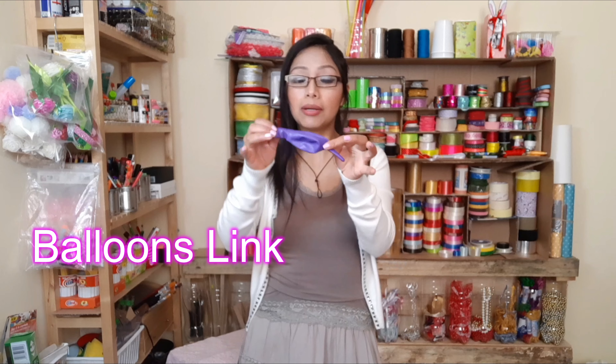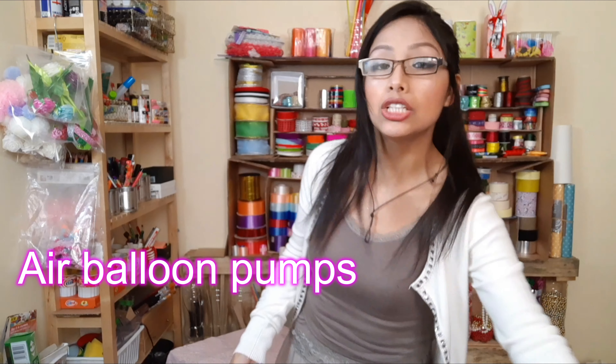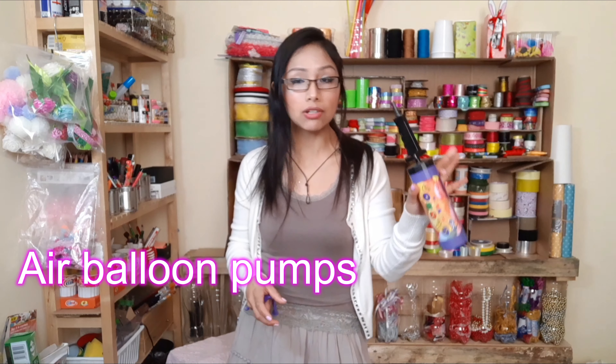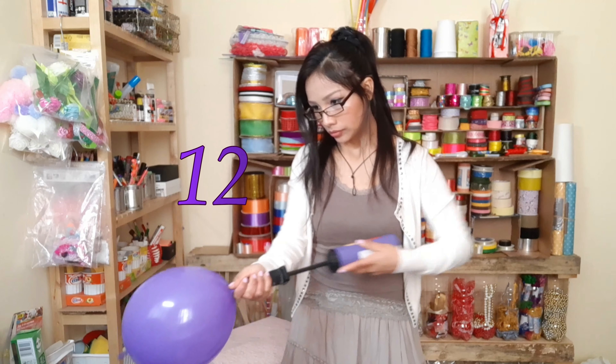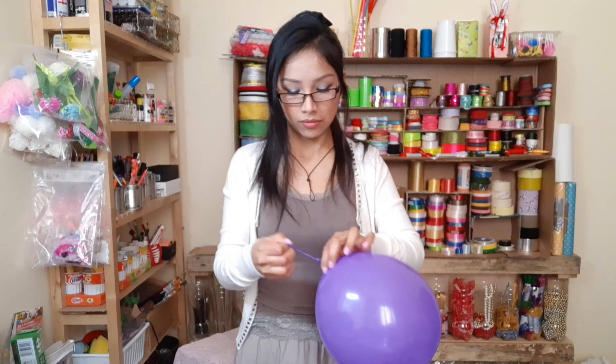Para realizar nuestro cito vamos a estar necesitando de los globos LINK o globos BIPOLO también, que son estos de aquí. Tienen esta forma. Y lo vamos a inflar con lo que tengamos a disposición; en este caso el inflador a mano. De esta misura vamos a inflar 5 unidades.